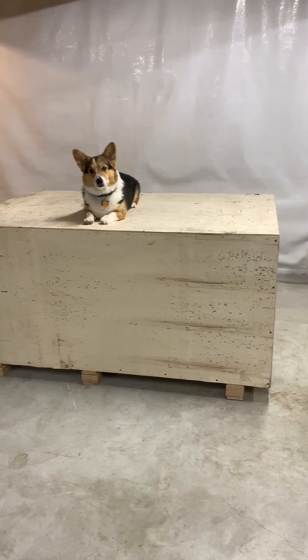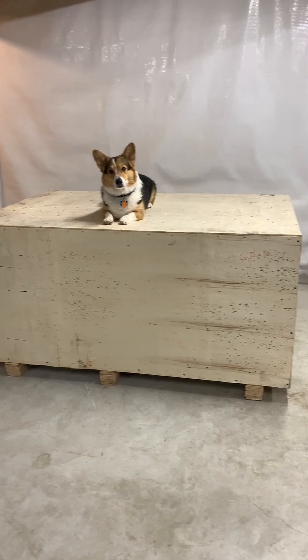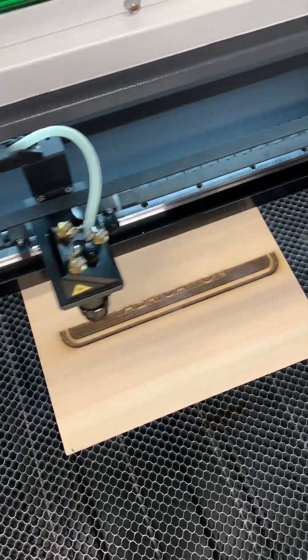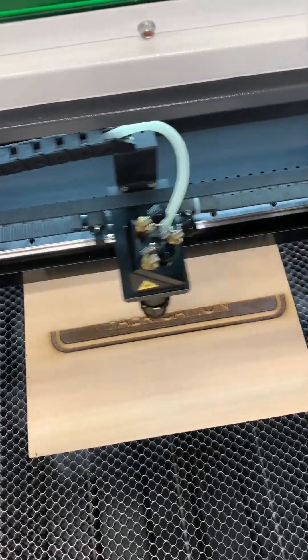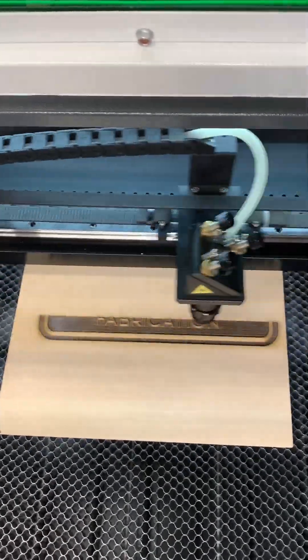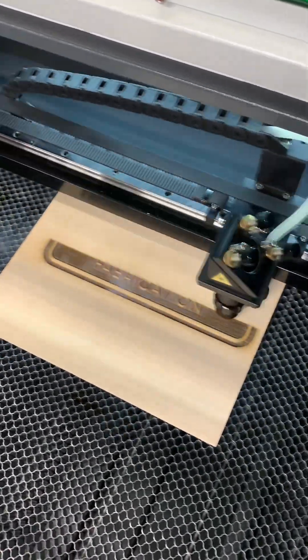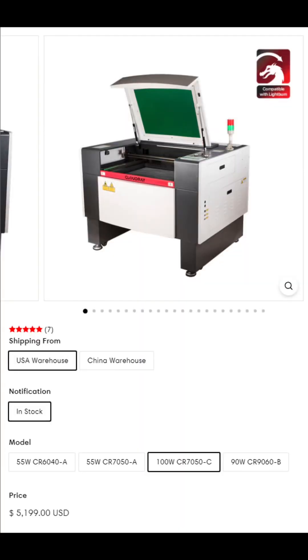Hello everyone, this is Tim from Flair Fabrication. Today I'm going to be unboxing a new laser I just received, which is a Cloudray CR Series CO2 laser, and we'll also be going through initial setup. More specifically, what I have here is the 100 watt CR7050C model, which has a 28 inch by 20 inch working area and a laser tube rated for 100 watts output.